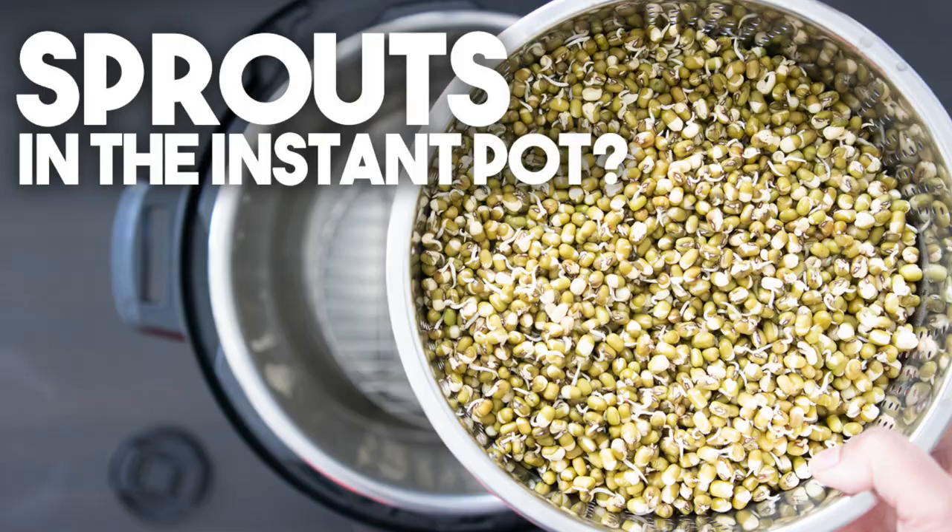Hi everyone! Welcome back to Cravings for Adventures. I'm Karen Ahmed. Today we're going to conduct another experiment. Did you know that you can actually sprout beans in your instant pot? I was not really sure that it would work so I decided to give this a try, and I got amazing results.